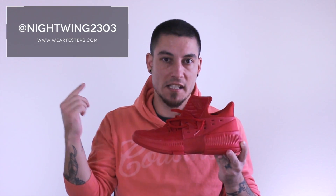Yo, what's good guys, this is Nightwing2303 from weartesters.com. Today we got the performance review on these bad boys right here. This is the Dame 3. With that being said, let's go ahead and get right into it.